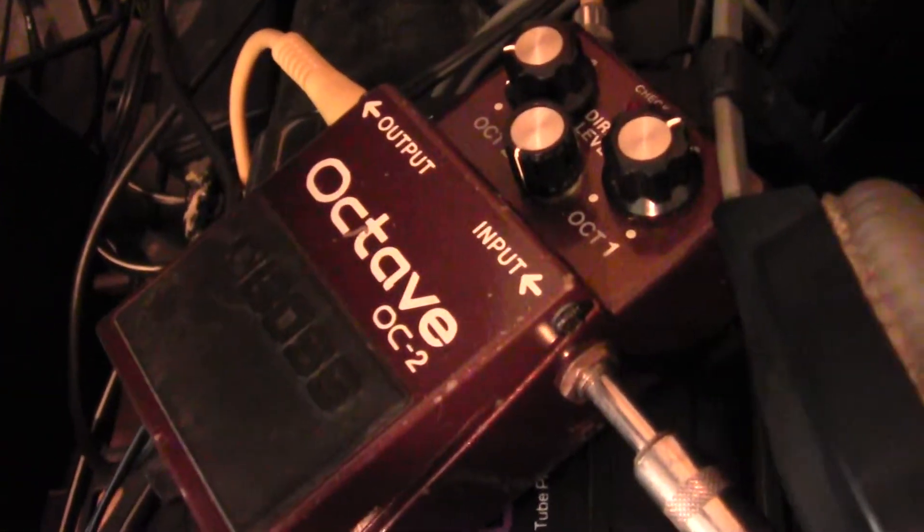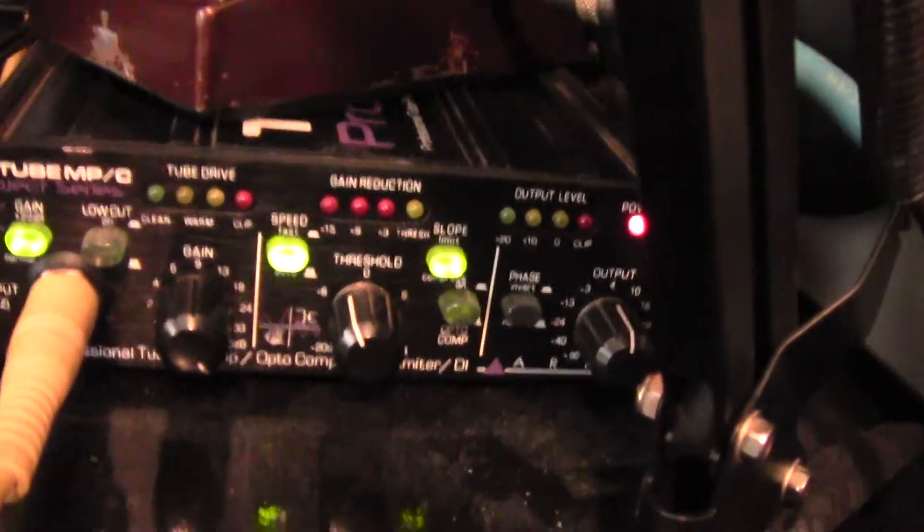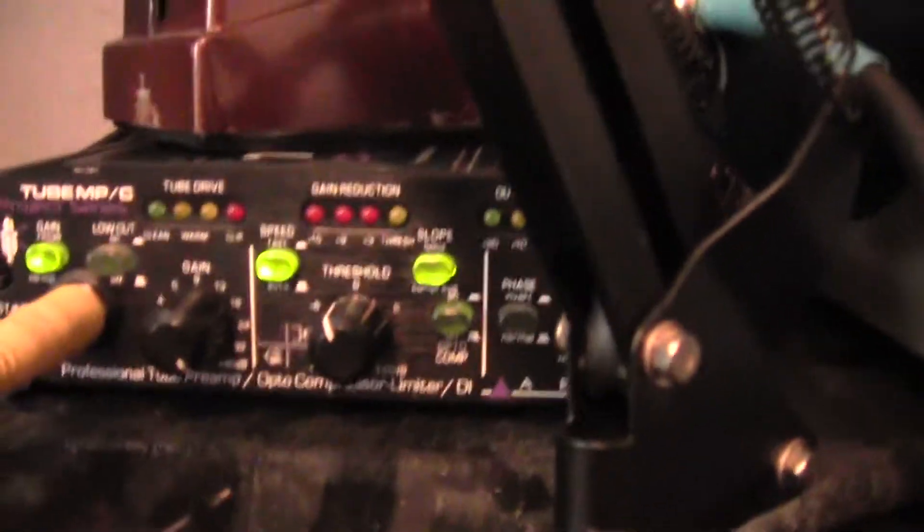Now, you see that cable — that cable goes into this Boss OC2 octave pedal, and then into this ART mic preamp slash compressor. The gain is all the way up, so I'm using maximum tube distortion.